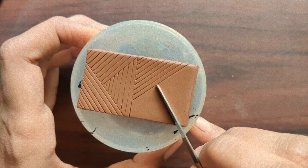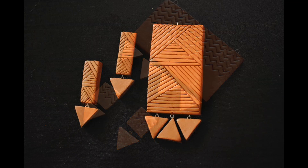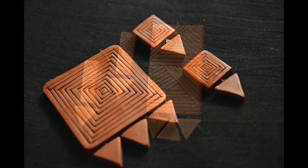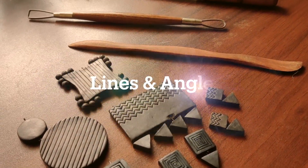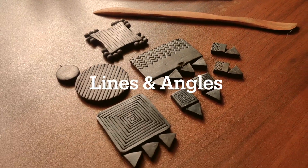We have always seen traditional design in terracotta jewelry. As a change, I have made a series where I'll be using lines and simple shapes. Welcome to the series of lines and angles.